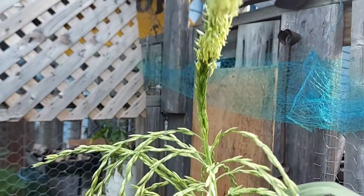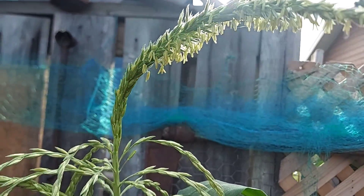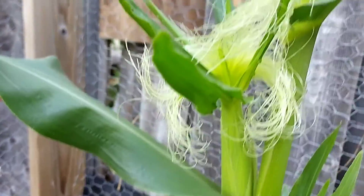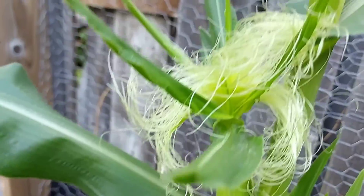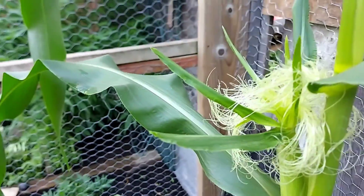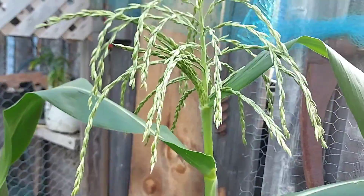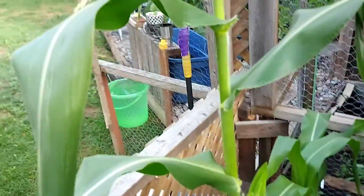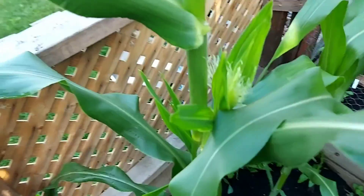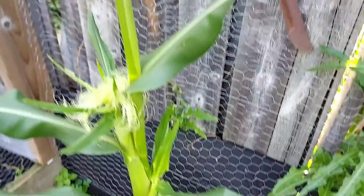A lot of people might not know - I didn't know for a while - that the pollen that falls off of that top actually needs to fall all over your little hairs here to pollinate. So hand pollinating actually works to increase your yield, guys. So good luck - do your research if you're gonna grow a specific thing or a bunch of stuff.